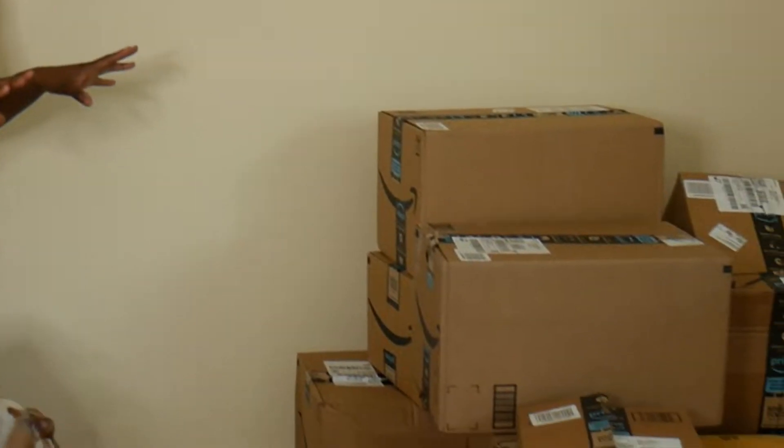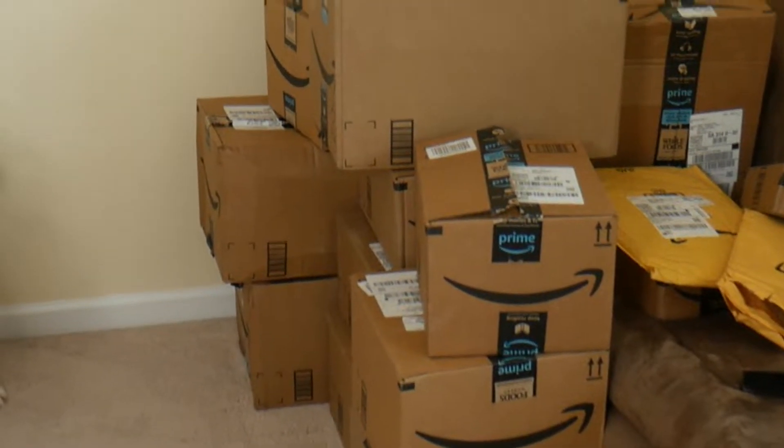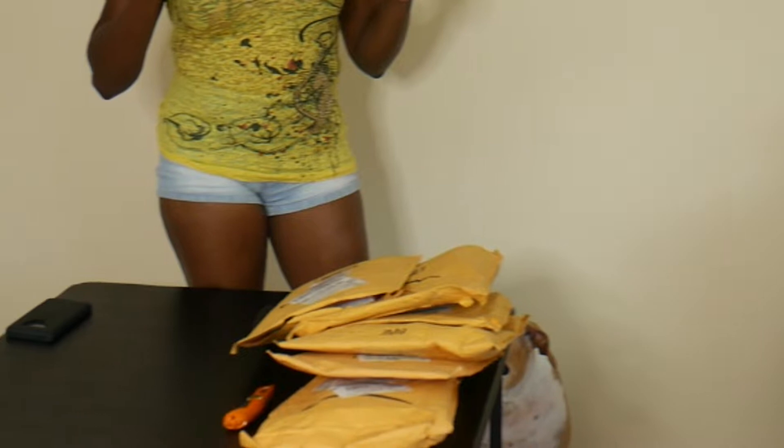We're going to go through everything I have, and I hope you are as excited as I am about going through this stuff, because it's been a long time coming. I've been so busy I just haven't had time to open this stuff, but today we are going to open it. Let's go ahead and get started.